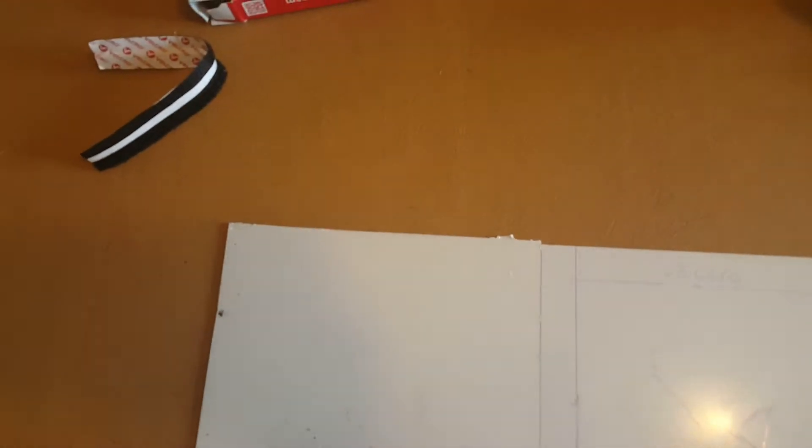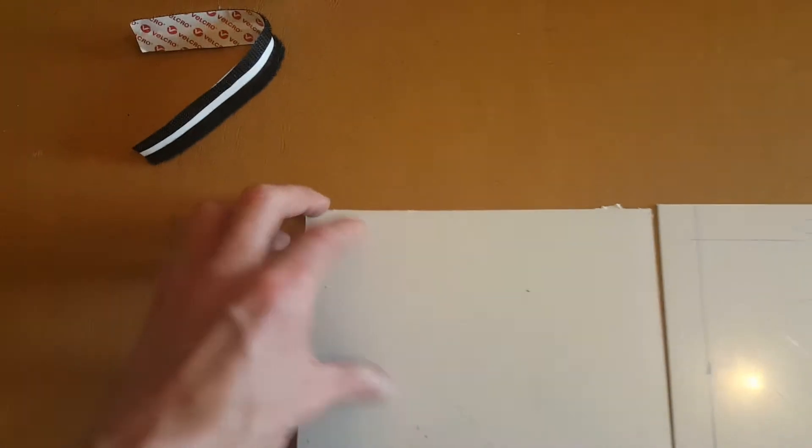Alright guys welcome back. As you can see I've cut both pieces. This bit is bigger because obviously I used that one as a template so it was bound to be. So what I'm going to do is I've got a bit of sandpaper here on a flat block so everything should be gravy. I'm just going to sand that down, neatening the edges up and I will be back. This should be alright I hope.